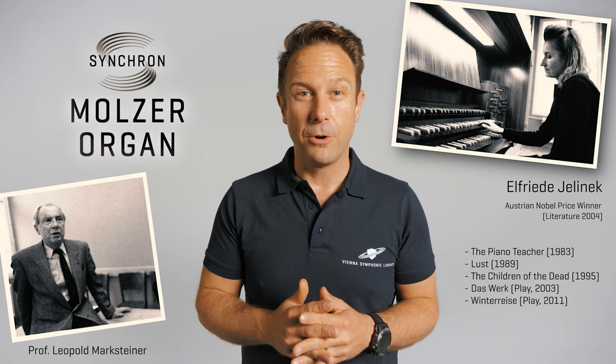For everybody who's interested in a background story for this historic instrument, this organ was the organ of Professor Leopold Marksteiner, the organ teacher of Elfriede Jelinek, Austrian playwright and novelist, who was awarded the Nobel Prize in Literature in 2004. A personal suggestion: if you have not had the chance to read her extraordinary work, this could be the ideal time to catch up.